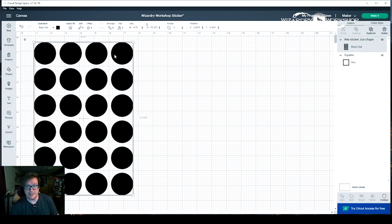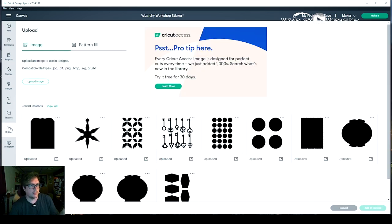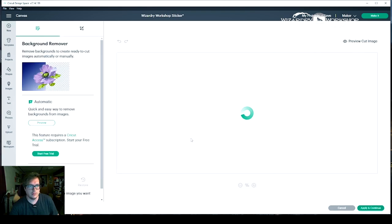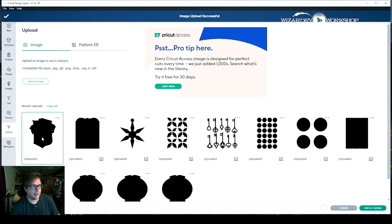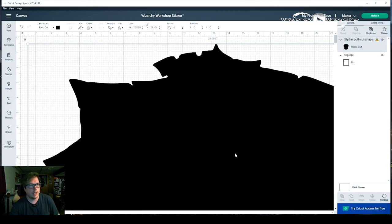Then we also have this one — I'm going to delete this for right now. And then I'm going to upload something new. So I'm going to click upload over here and click upload image. Now you can either drag and drop a file, which is what I'm going to do, or you can click browse and pick one. Here's mine — I'm going to click simple because it's just a black shape and continue. And then we'll have this. I just apply and continue. And then you can either choose a cut image or a print then cut image. If you're doing it this way, you want it to be a cut image. Then click upload. And now it is uploaded. Now we can select it, and then over in the bottom right it says add to canvas — we're going to do that. And there it is.